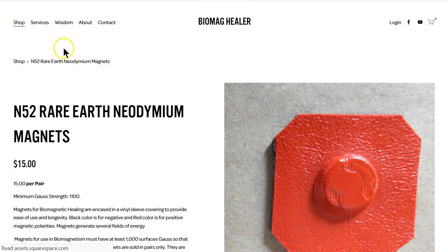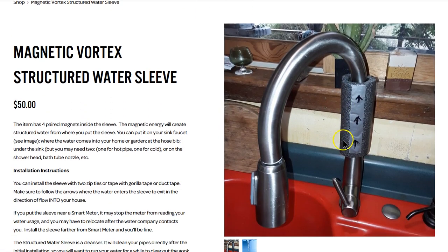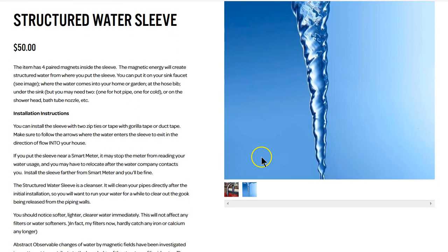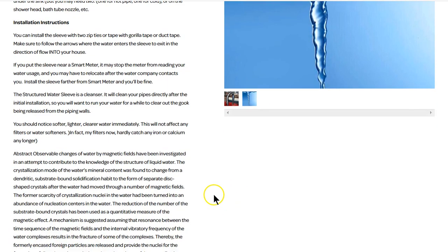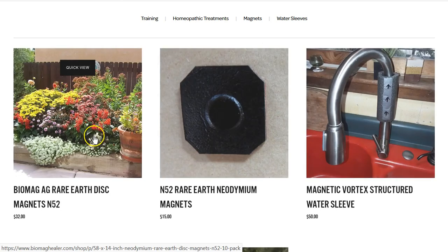The next product is water sleeves — these are magnetic water sleeves that will greatly improve the quality of your water. It's a simple sleeve that goes around the water flow with four pairs of magnets that create structured water. When you create structured water it becomes softer, lighter, and clearer immediately. I had profound effects — it lifted the iron out of my water, laundry improved, and in the gardens I'm seeing phenomenal growth using less water because it's been magnetized and structured.